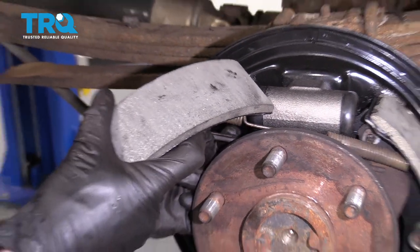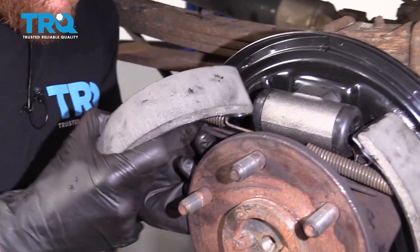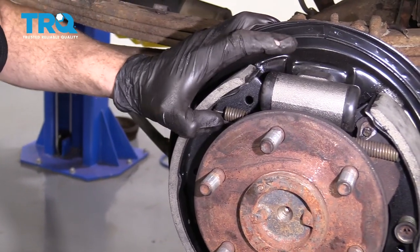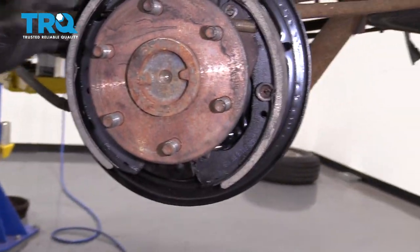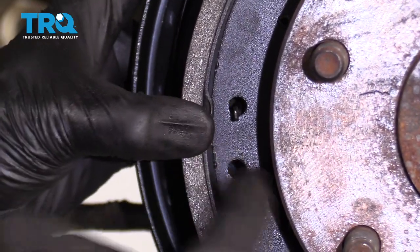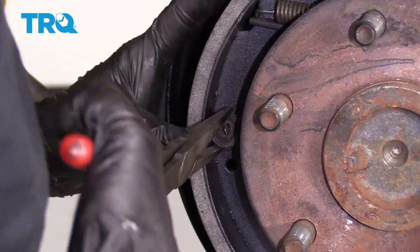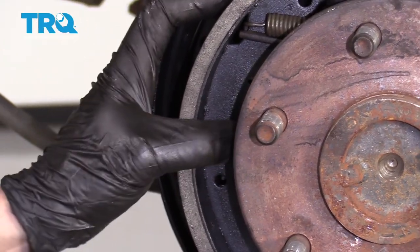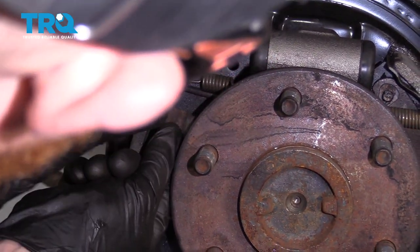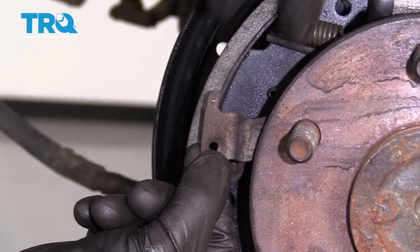Line this up and pull it through. Rest these where they belong. Let's get the other pin in here and get that spring on there. Let's get this lined up — this little dongle right here is going to go right down near the end, and then you've got the hole that's going to go over that roll pin. Let's get it in.